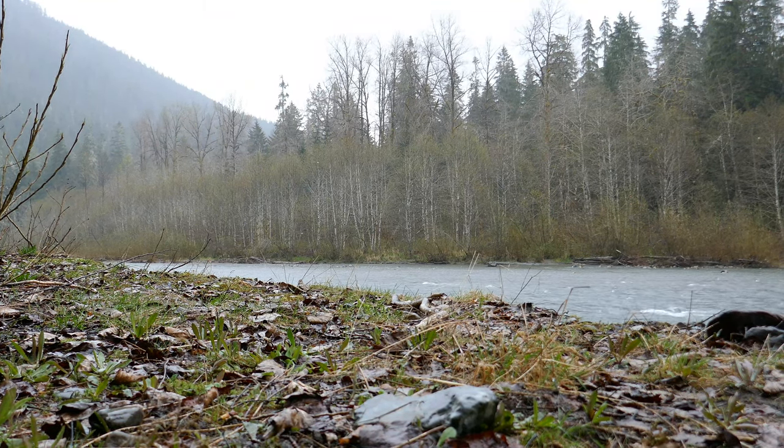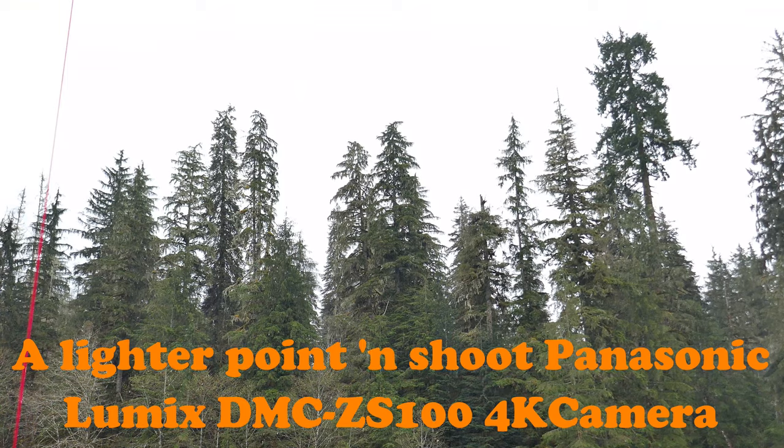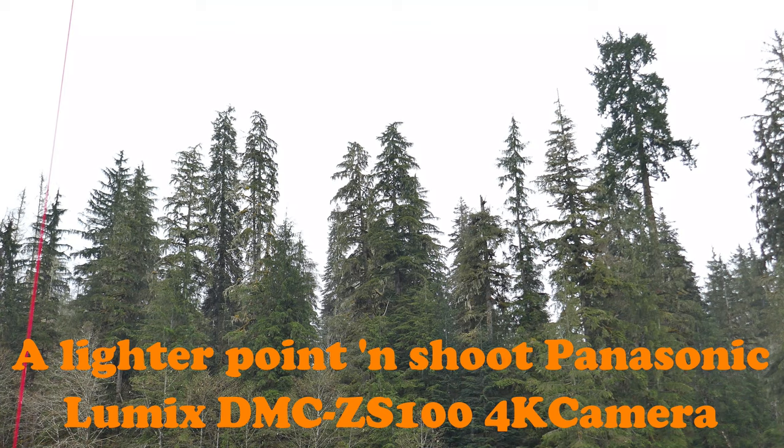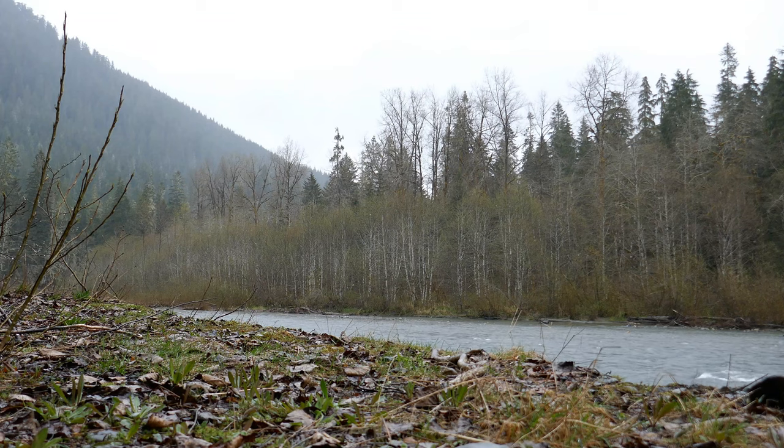Just bear with me a little bit while I continue to test this camera. I'm hoping that maybe you can hear the rain on the tarp, hear the river, and see the rain.